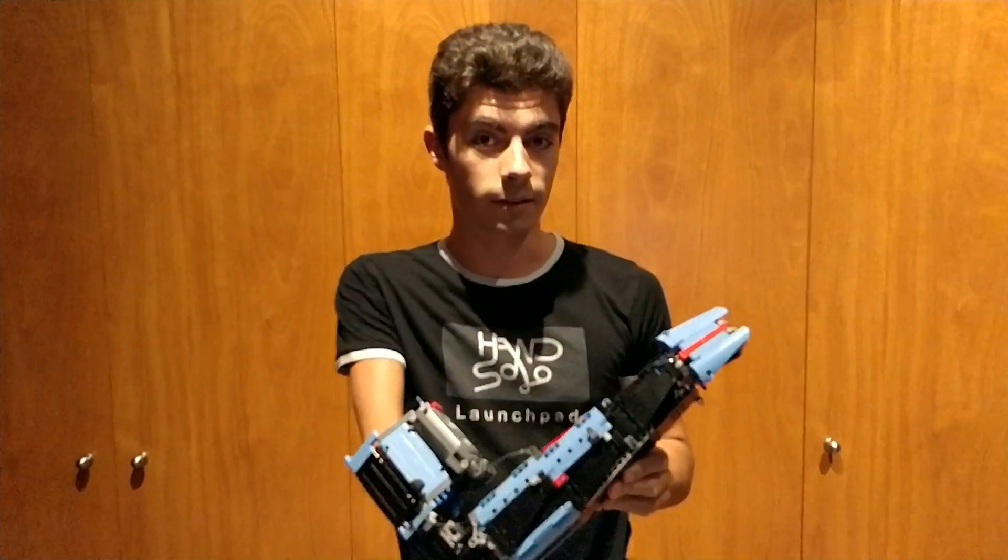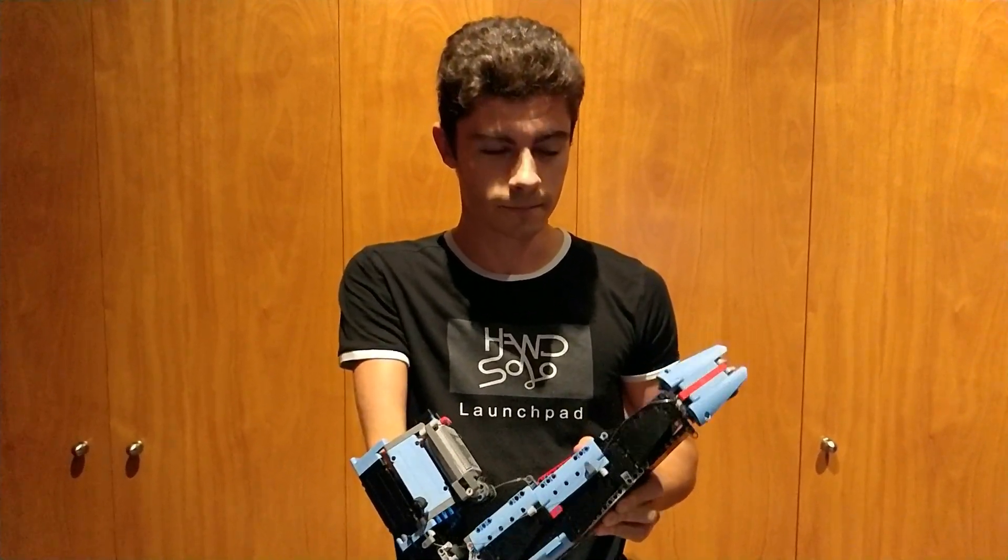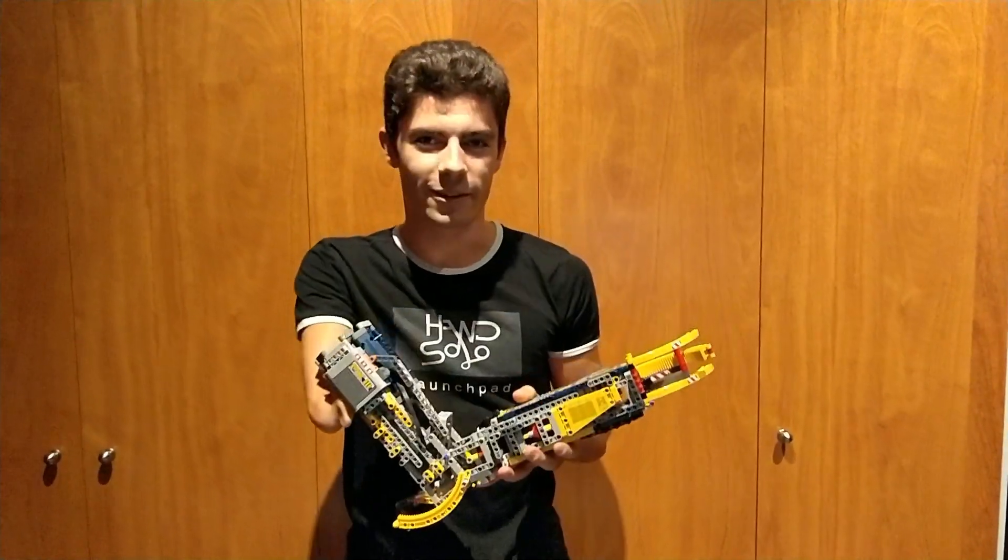Now, I'll show you the second one. But a few days ago, I started building the third one. And here it is!